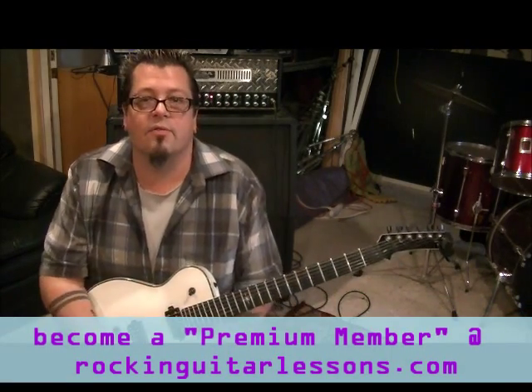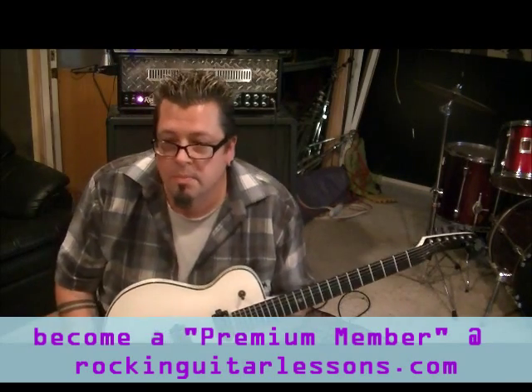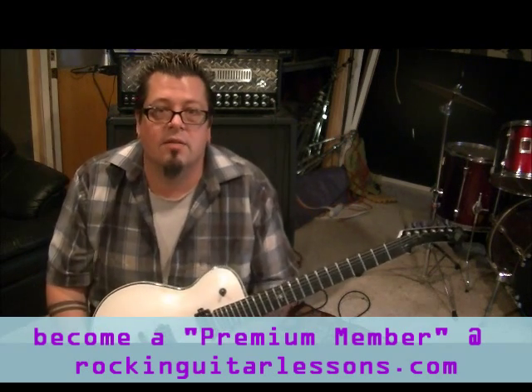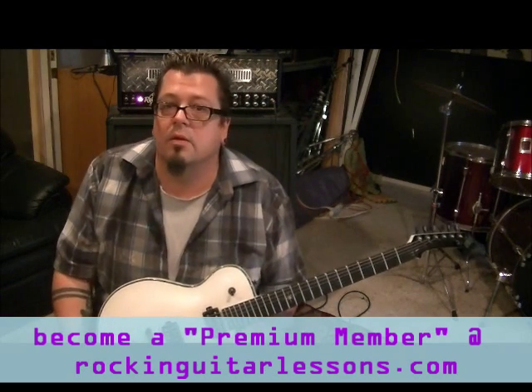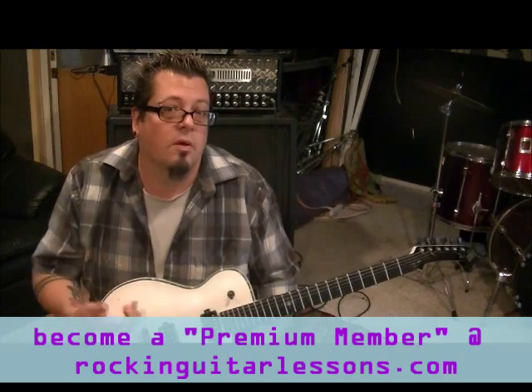That's it for Dio's 'Shivers' — cool song, good request, thank you! If you have any questions, leave them in the comment section. Let me know how your guitar playing is coming along. If you're not subscribed, go for it — you have nothing to lose and everything to gain. Once you subscribe, send me your favorite song riffs and requests and I'll figure it out accurately for you.